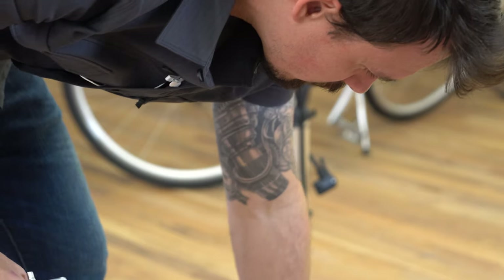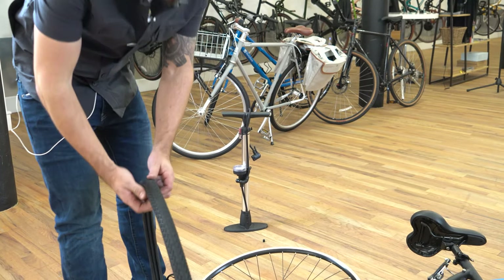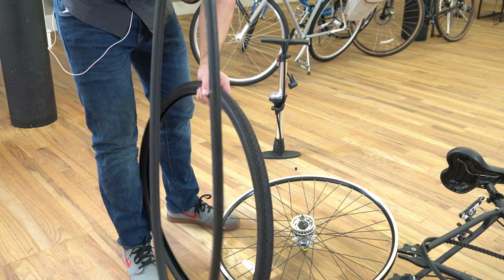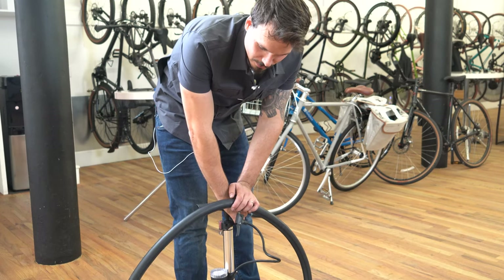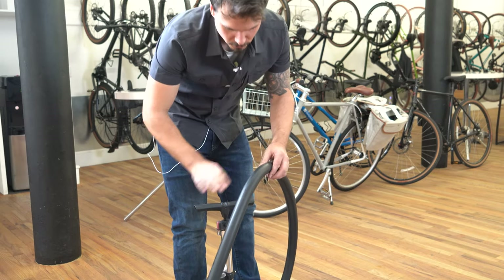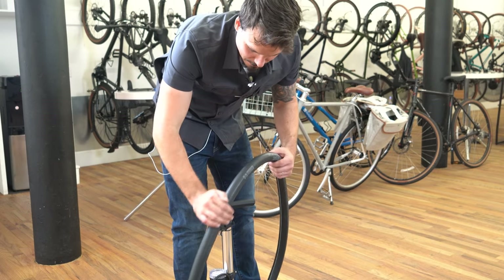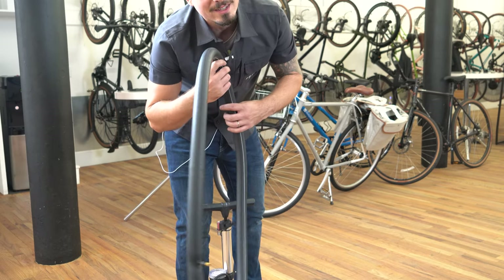Lay the wheel down and be careful of the shift pin — you don't want to bend that. Now let's inspect the tire and inner tube. Take that tube out and lay the tire down. The easiest way to figure out what caused the puncture is to put some air in the inner tube. Once inflated, feel around the outside and inside to find the puncture. If it's a really small hole, put it by your face and you can feel it with your cheek.